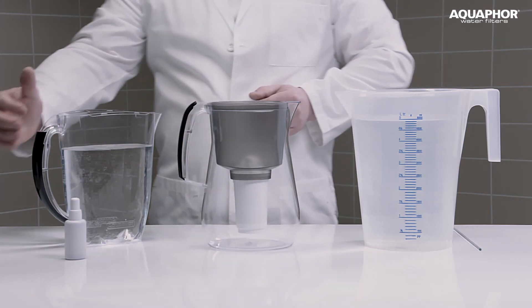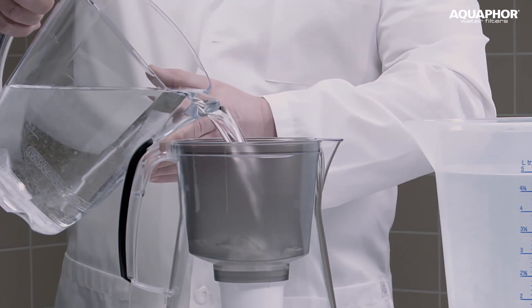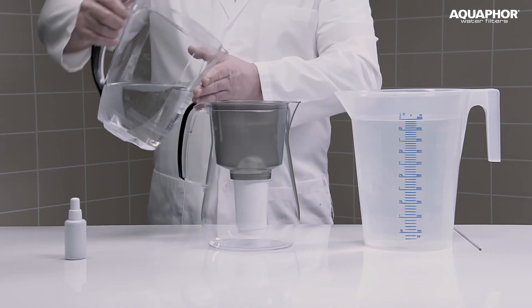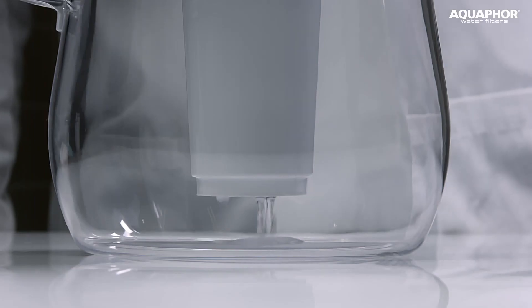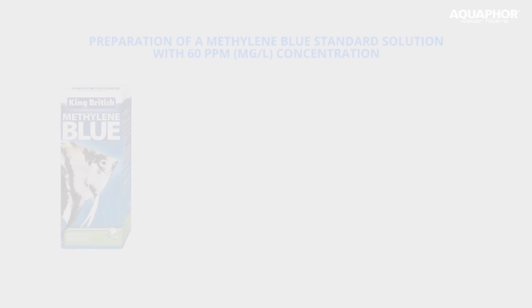So let's pour about one litre of clean water through it. While our water purifier is getting ready for work, let's prepare a solution of methylene blue.